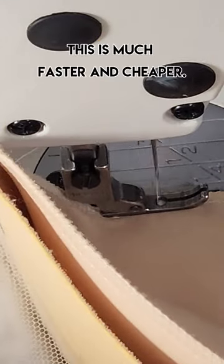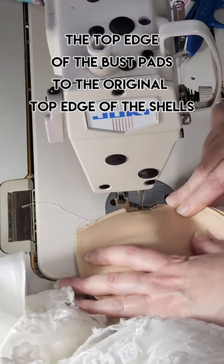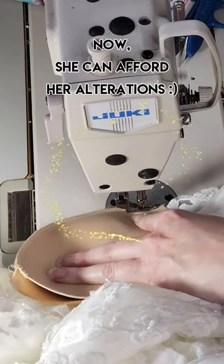This is much faster and cheaper. Basically, I machine-sew the top edge of the bust pads to the original top edge of the shells that were in the gown. Now she can afford her alterations.